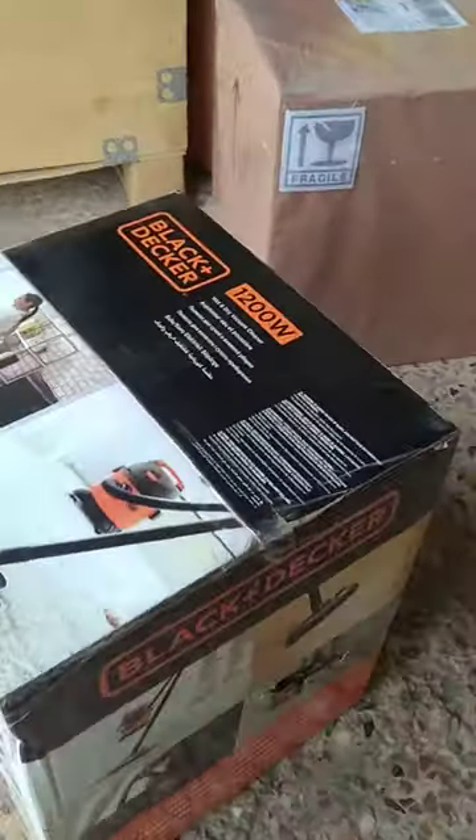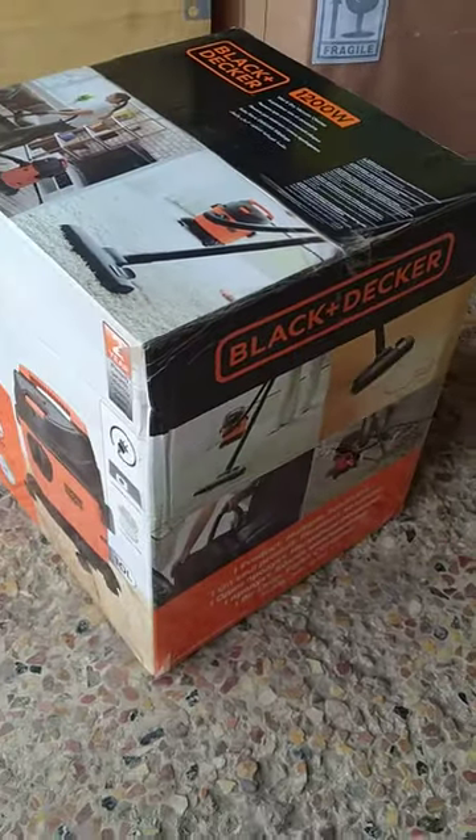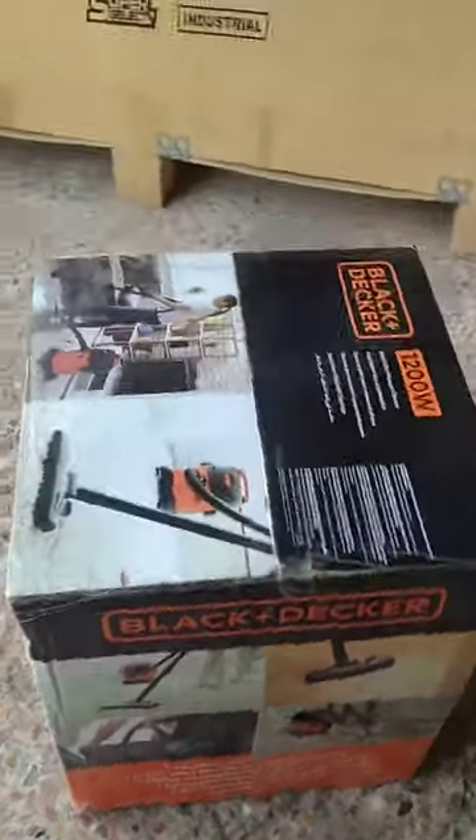This unit is being packed for the order of Mr. Maaz in Karachi. Hope he likes it.